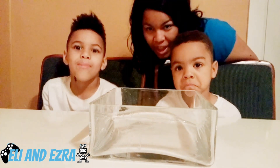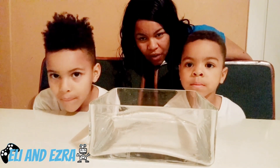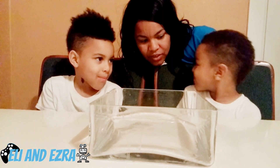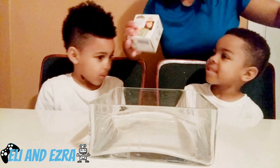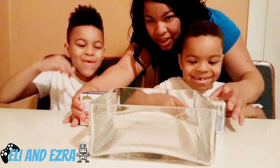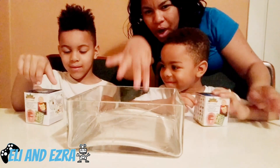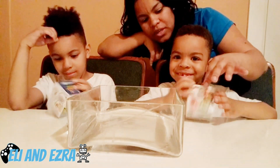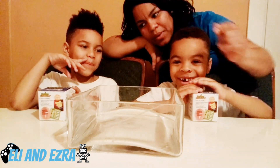Hey kids, this is mom here. Are we blurry, kids? Okay, so we have a surprise for you. Are you guys ready? You guys have been dying for these beaker creatures, so we're gonna put some cool water in here and then we're gonna take the beaker creatures and put them in the water and see what happens.